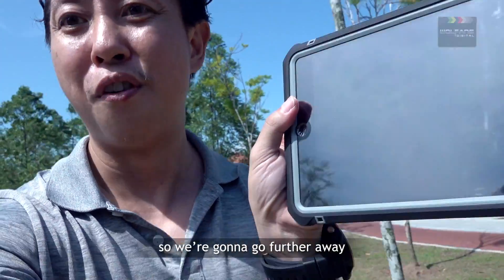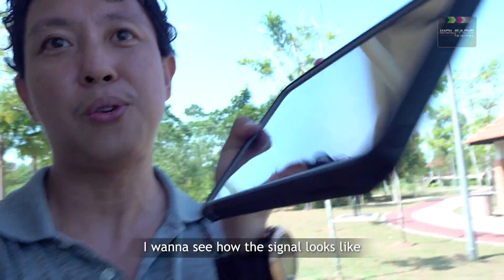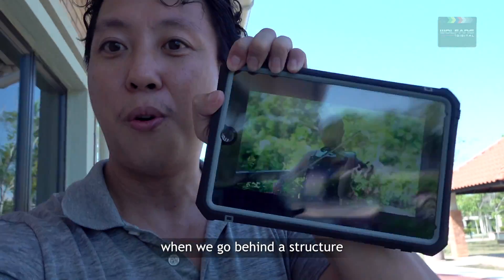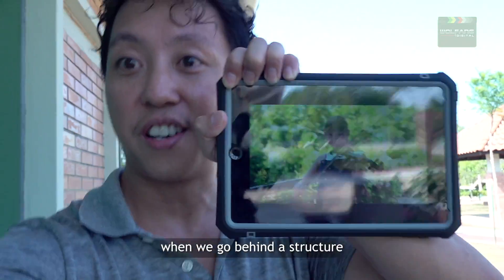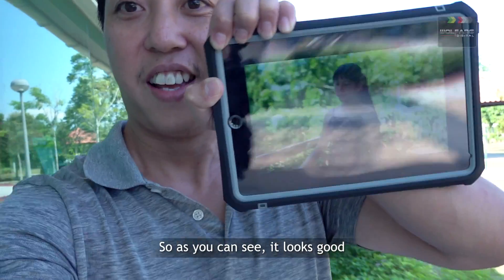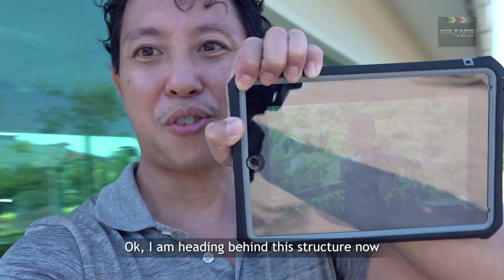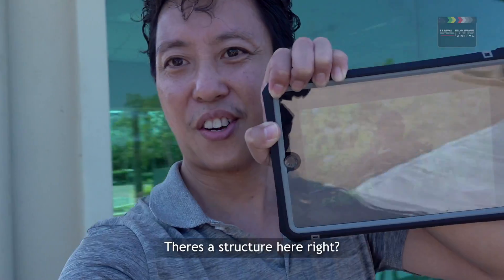We're going to go further away. What I want to do is see how the signal looks when we go behind a structure. As you can see, it looks good — there is still a strong signal. Okay, now I am heading behind this structure — there's a structure here.